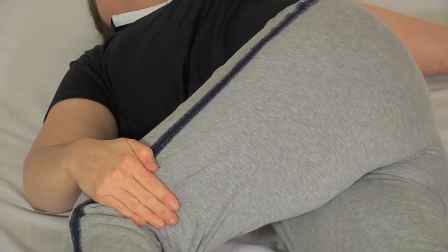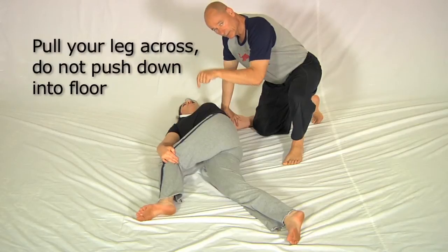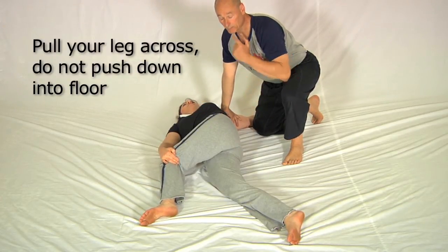Make sure your fingers are wrapped around in behind the calf muscle and pull the leg across rather than pressing it down. That's critical, especially if you have piriformis syndrome.